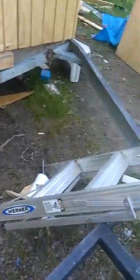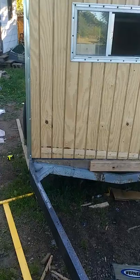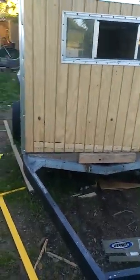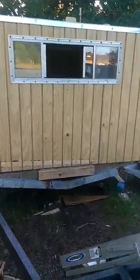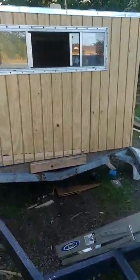Right here in the front we're going to extend and make another floor. We're going to use one of these crates, put a lid on it, and use it to haul equipment — like our generator when we go to a primitive campsite. We can store gas for the generator in there, and any other supplies like a spare tire, extra clothes, or whatever.